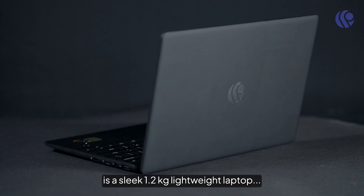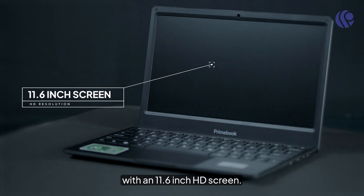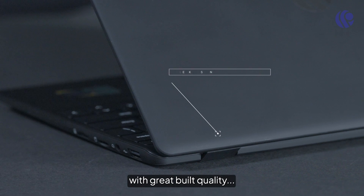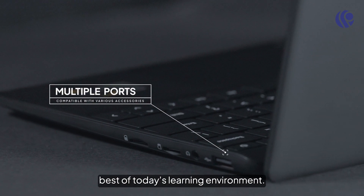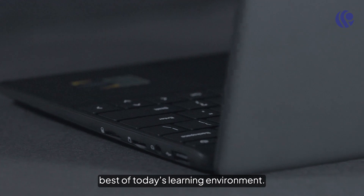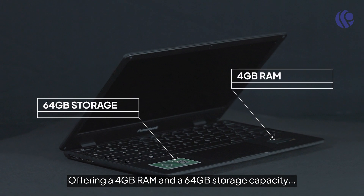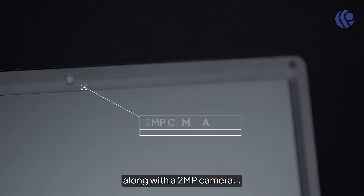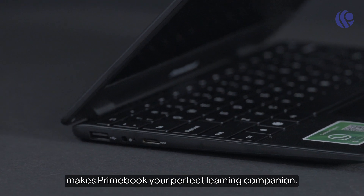Primebook is a sleek 1.2 kg lightweight laptop with an 11.6 inch HD screen. It has a premium matte finish with a great build quality designed to help students get the best of today's learning environment. Offering 4 GB RAM and 64 GB storage capacity expandable up to 200 GB, along with a 2 megapixel camera, makes Primebook your perfect learning companion.